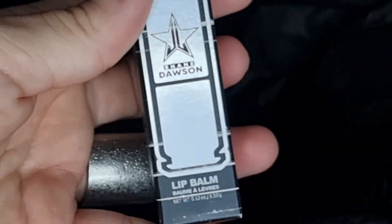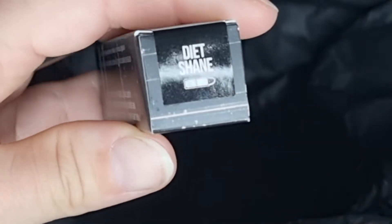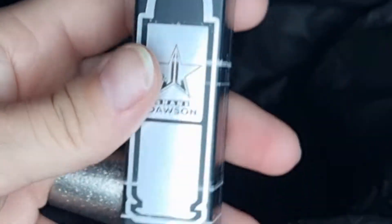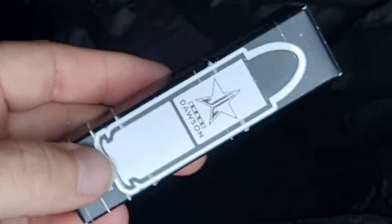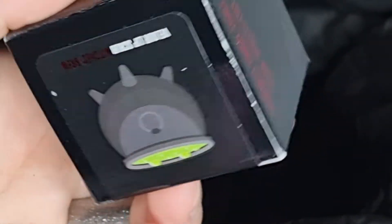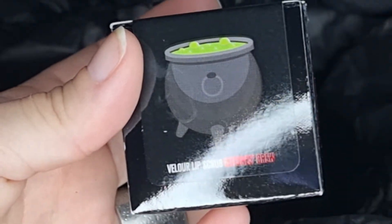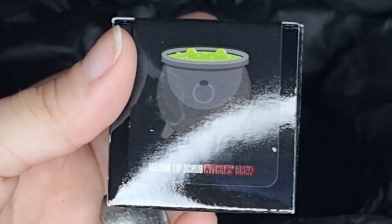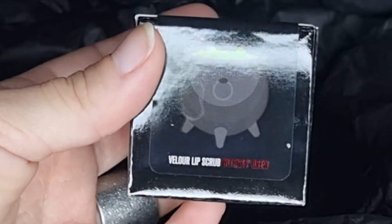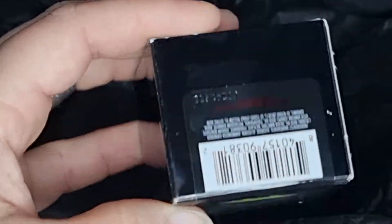The next that I can see is Lip Bung, and this is the Jeffree Star and Shane Dawson collection — it's Diet Shane. I think this is gonna be in a giveaway too. And then the last item in the tissue paper is this Velour Lip Scrub in Witchish Brew. I got this in an earlier mystery box, so I think maybe this is giveaway item two.